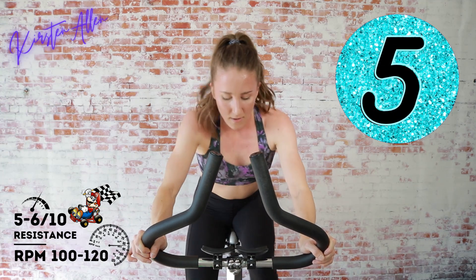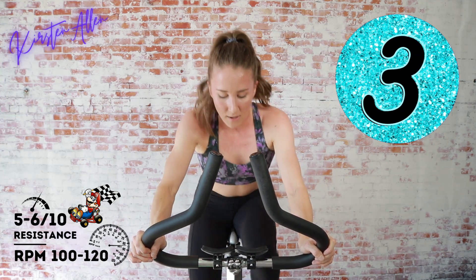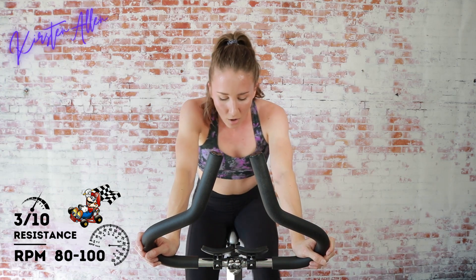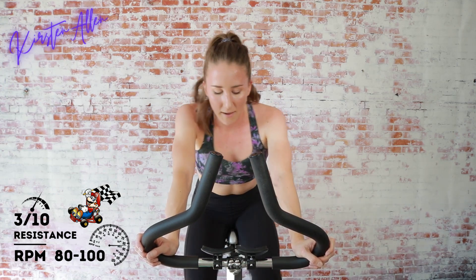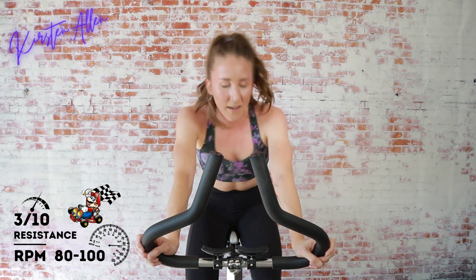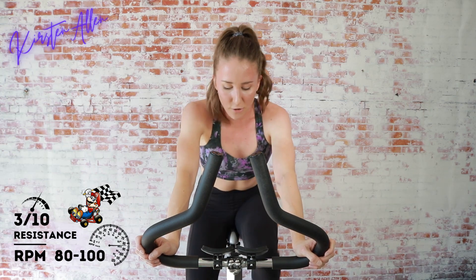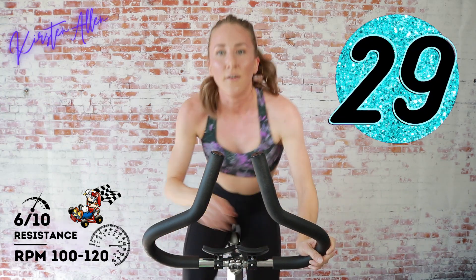Ten seconds — come on, sprint home! Three, two, one — tap down for 15. We're going to rise and sprint for 30 out of a level six out of ten. In three, two, one — find that six and sprint for 30. Relax those shoulders, both of them.